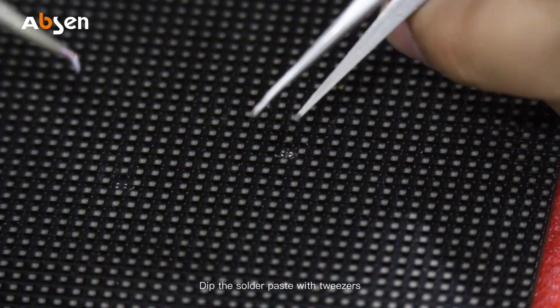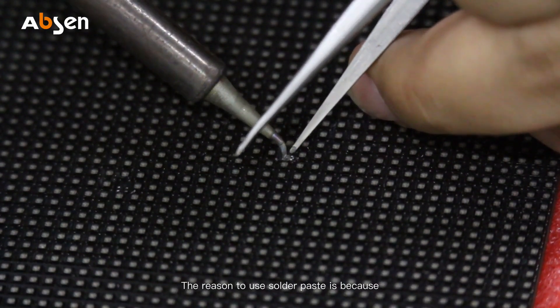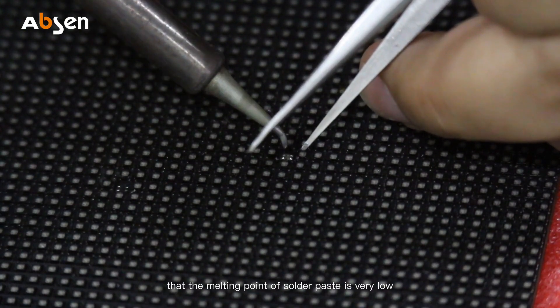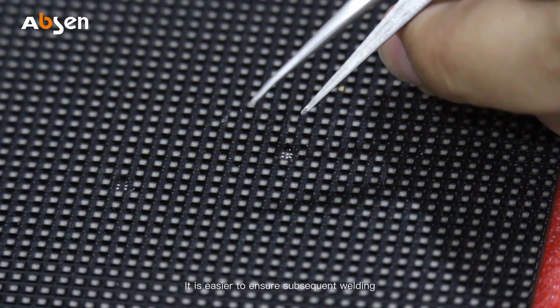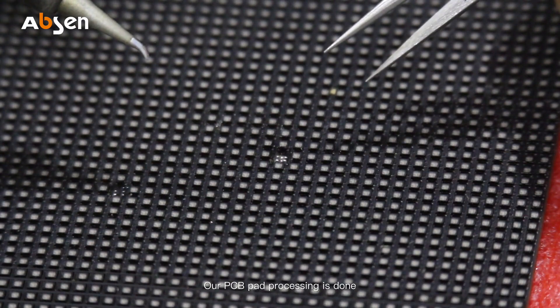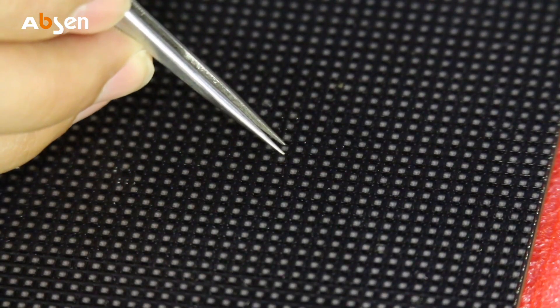Retain a little bit of rosin on the PCB to ensure better welding later. After cleaning the pad, dip the solder paste with tweezers and fuse the solder paste onto the pad. The reason to use solder paste is that its melting point is very low and it has better activity than solder wire, making it easier to ensure subsequent welding. The PCB pad processing is now done.